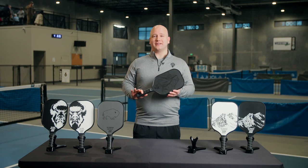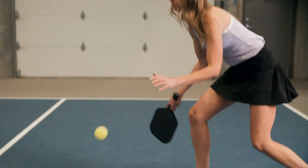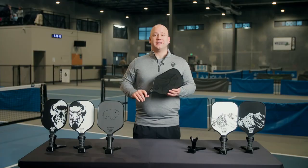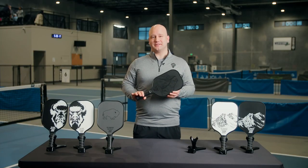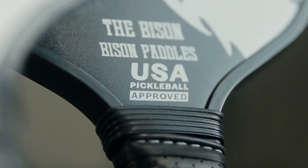Another great part about this paddle is the elongated shape. This provides extra reach and additional swing weight to help you effortlessly drive and smash the ball. Just like all the other Bison paddles, the Summit is USAPA approved and ready for any tournament you want to take it to.